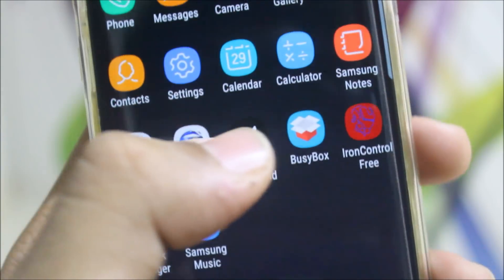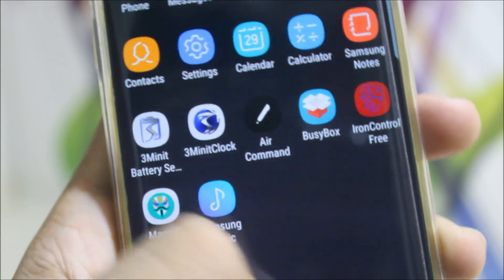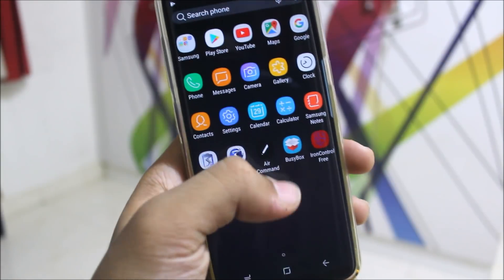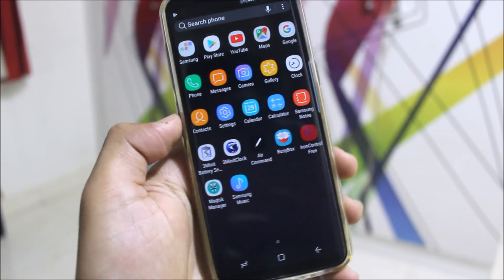It also has the air command, but while I was clicking it, it was not operating, so just wait a few seconds. If it comes up, great — if it doesn't, just leave it or disable it. And guys, that's it for the review. This ROM comes with all Android 7.1.1 functions with everything included and extra customization, which I have already shown you.